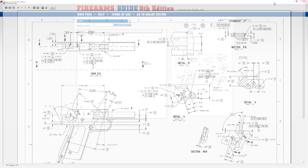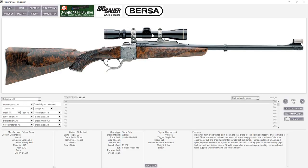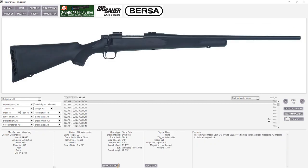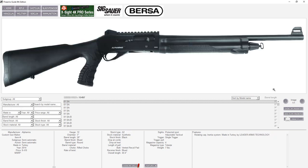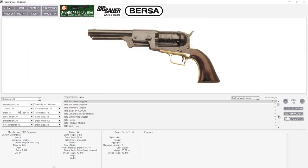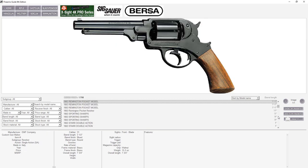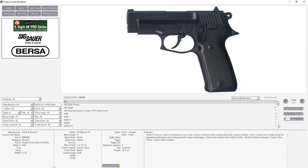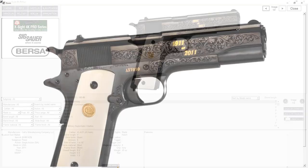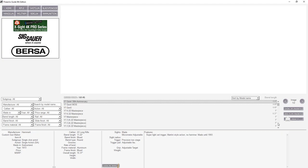Our firearms, air guns, and ammunition guide features super high-resolution digital images with over 75,000 guns presented across every possible category: rifles, shotguns, black powder guns from the earliest revolvers, muskets, flintlocks, cap locks, Sharps rifles, and everything in between, plus a huge handgun section with over 10,500 different handguns.